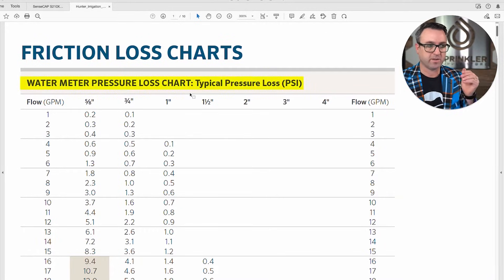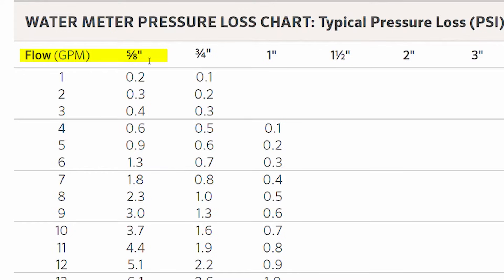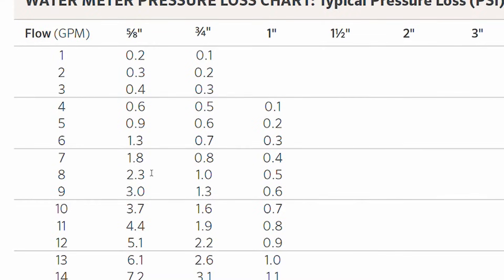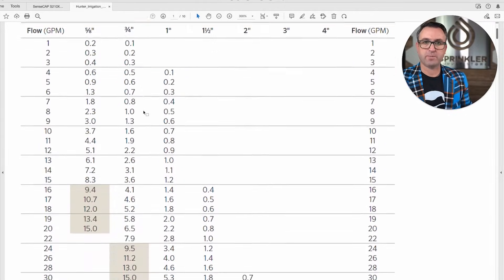Page one is water meters. This tells you the pressure loss through average size water meters — something a lot of people forget when designing a system. The water has to pass through the water meter, and there will be pressure loss due to friction. For example, a five-eighths inch meter running 10 gallons a minute will have a 3.7 PSI loss through the meter.